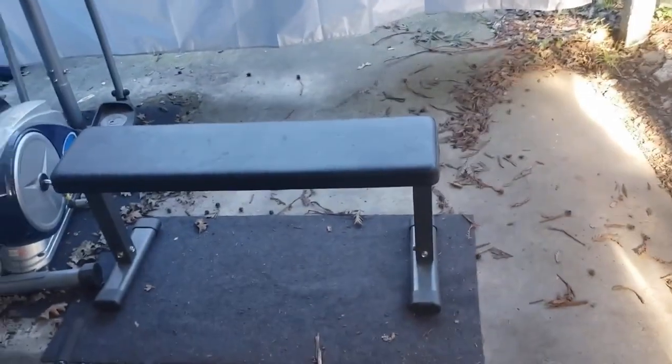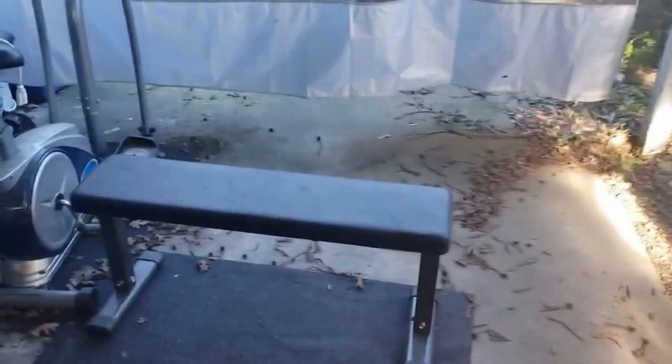And then over here we have the TRX, which I use a lot, along with the exercise bench. That's what I mean about having to move things back and forth a lot.